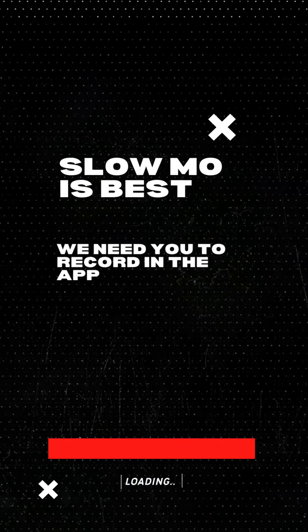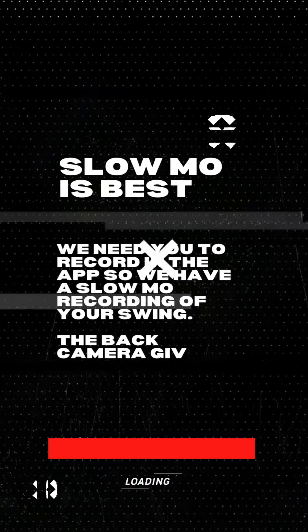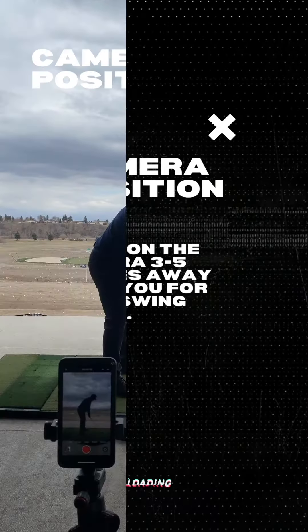Slow-mo is best. We've designed the app so that when you record in the app it captures slow-mo. The back camera is the best one to use. Camera position is important, so position it around three to five meters away from you for each swing angle.